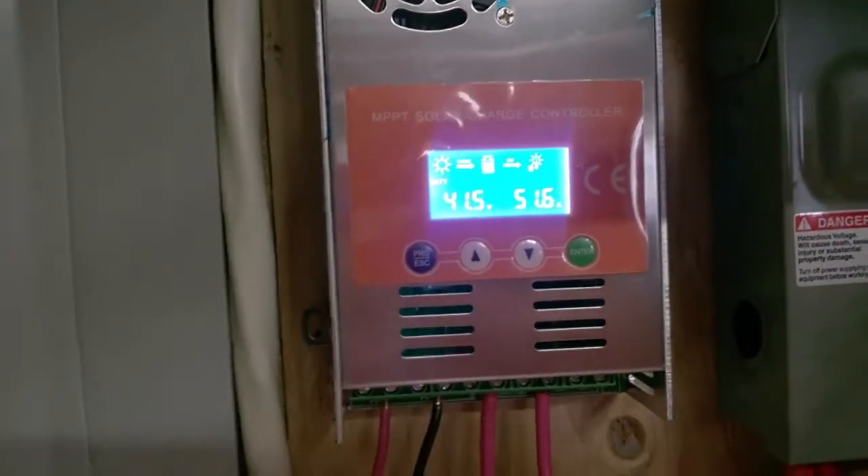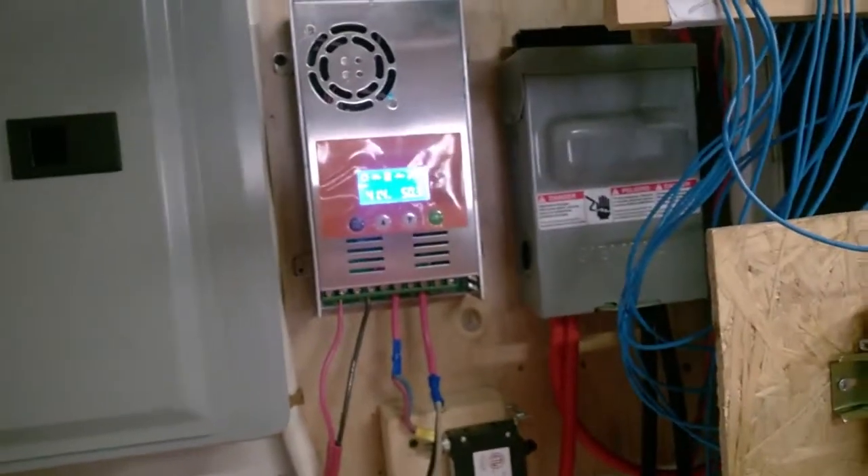It's a sunny day out. Anyway, update — thanks for watching.